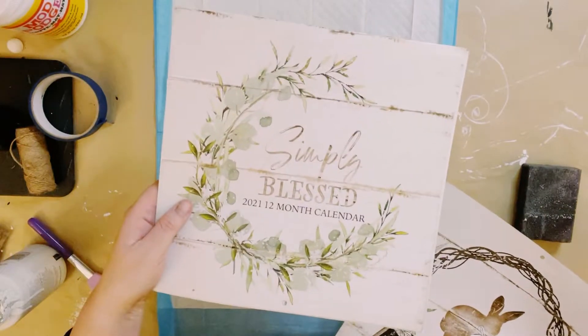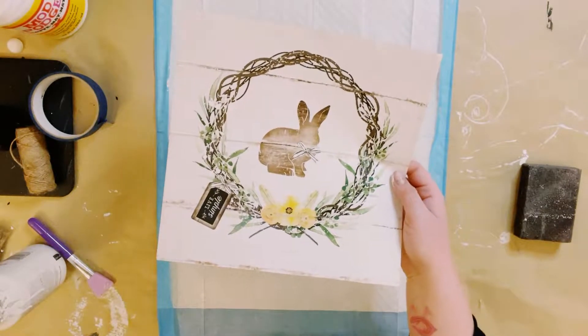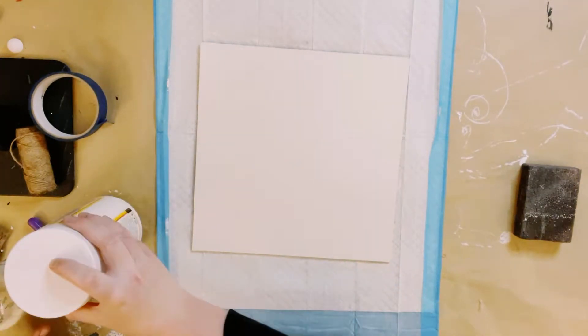Then I'm using this Simply Blessed calendar — also came from Dollar Tree, back in 2021. I'm going to be using the bunny page.